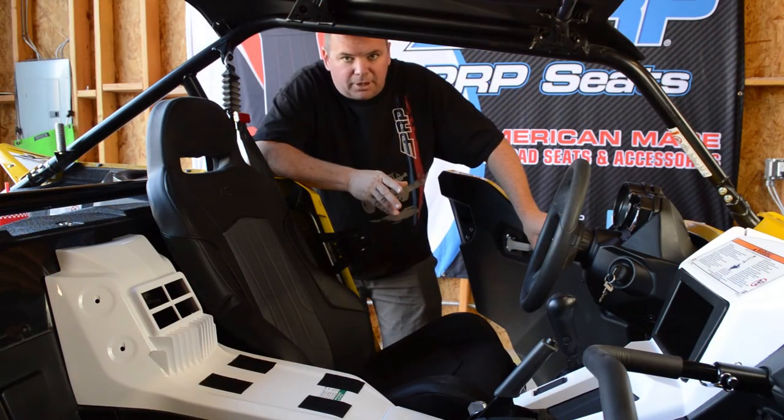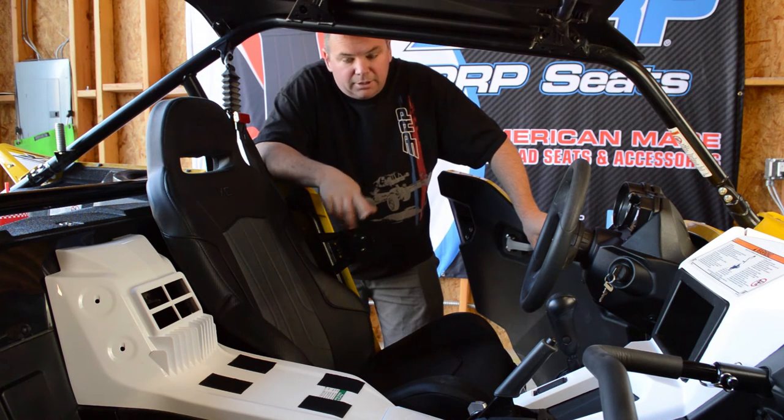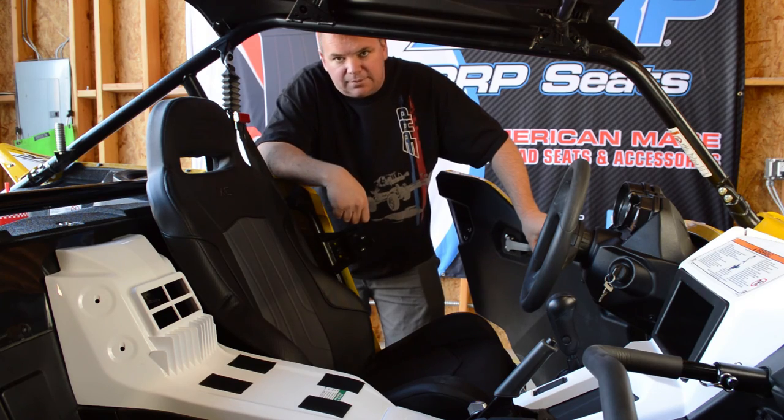After you get those two bolts up front tightened down, the seat's ready to go. It's a pretty simple install: four bolts to put the bracket in, two bolts when you slide the seat in, and two bolts in the front — and you're ready to go with your new XC seats for the YXZ from PRP.